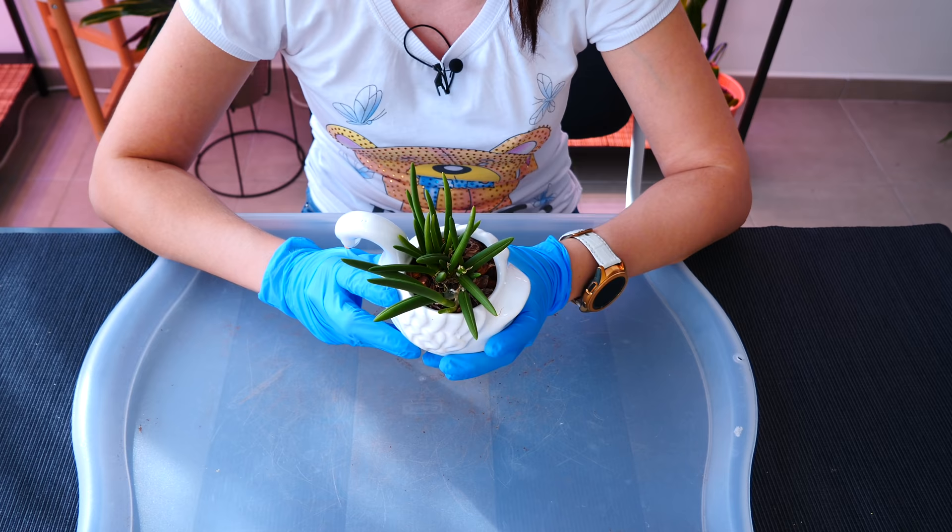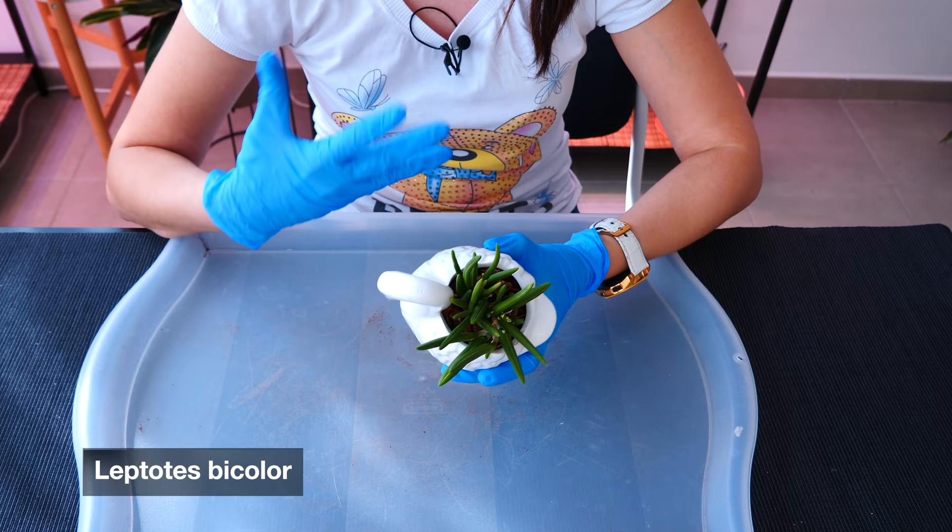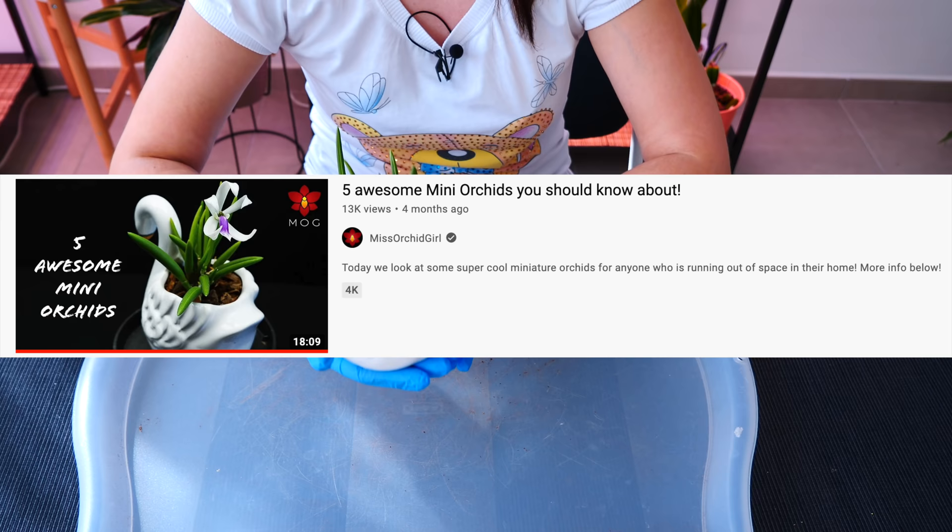I didn't tell you what this is — it's the Leptotis bicolor. I did make sure that there is a lot of aeration in this pot using appropriate materials, so really there was no reason for this orchid not to do well. It also bloomed in the meantime and it just looked pretty.